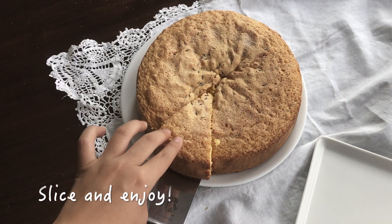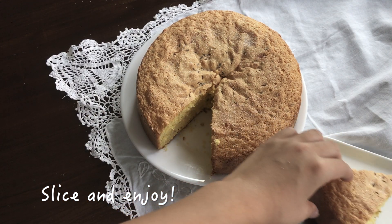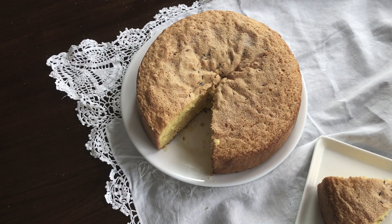I really like the unique taste of the seeds. Basically this is an old-fashioned sponge cake that is fluffy and has caraway seeds in it.